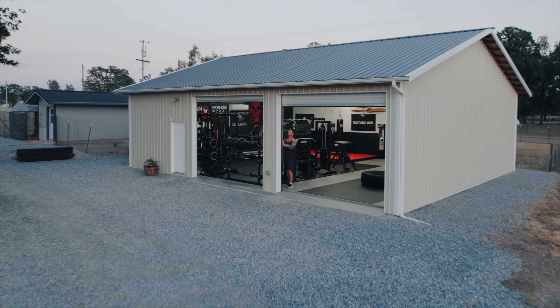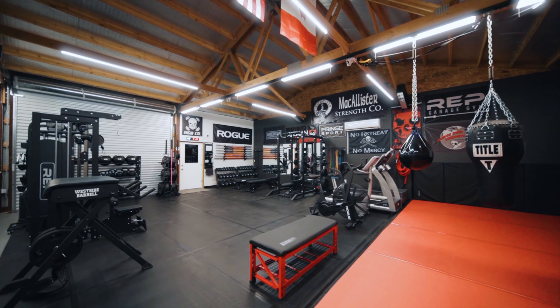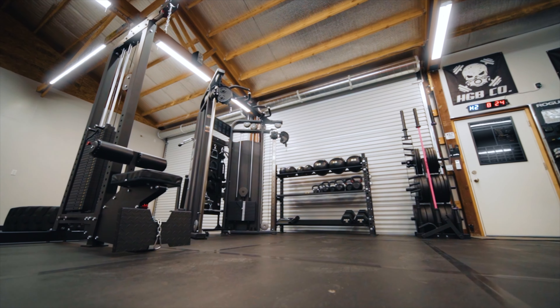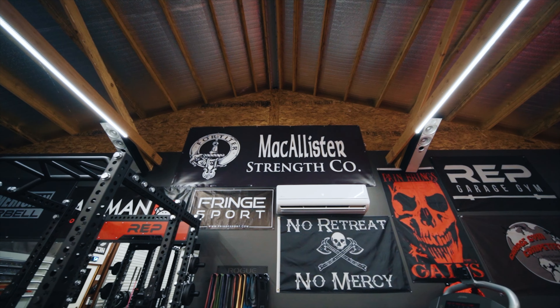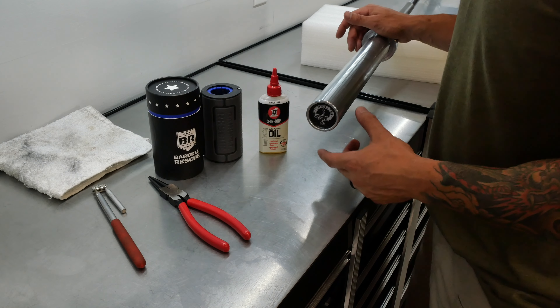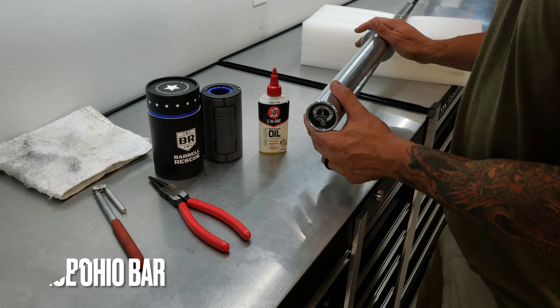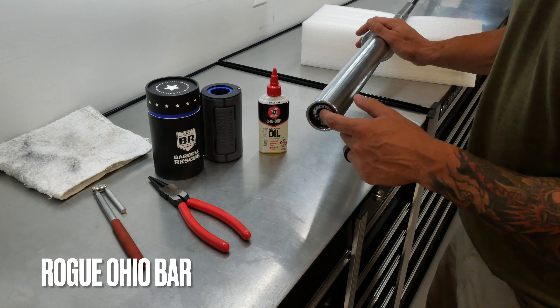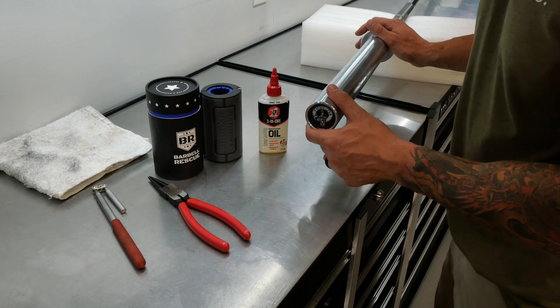Hey, what's going on YouTube, Rylan here. In today's video, we are going to take apart a barbell and service it. We're going to do an oil change on a barbell, basically, and see what's inside, how it's made, how to service it, how to lubricate it. If you haven't seen anything like this before, it's really easy. I'm going to walk you through it and show you the tools you need.